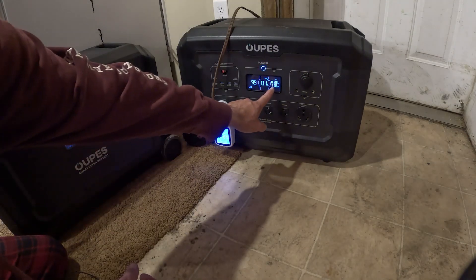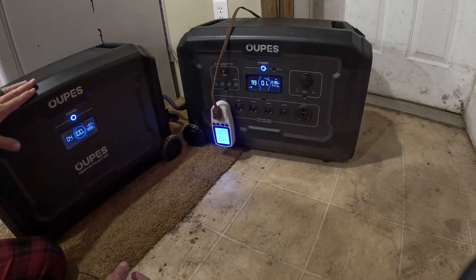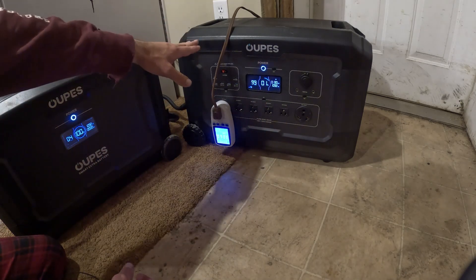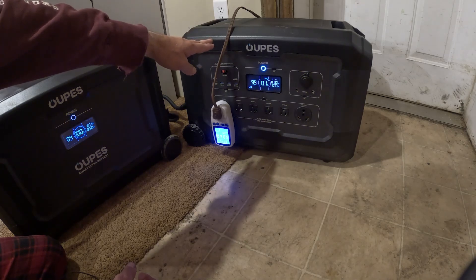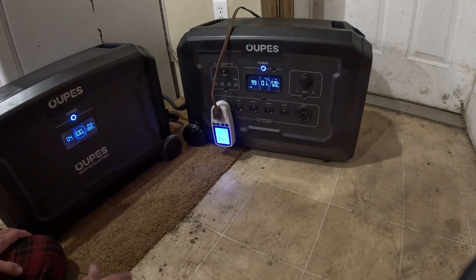We've got about 1,000–1,100 watts coming in and about 1,100 watts going out, so the spare battery is dumping power into the main battery to keep it running and prevent killing the inverter. We'll continue to monitor it and see where we're at when the extra battery is dead.